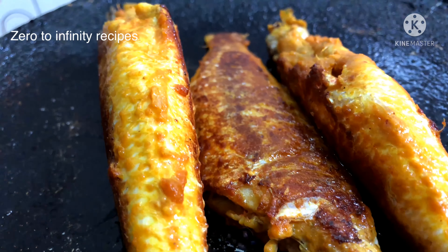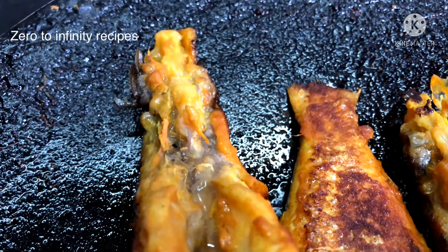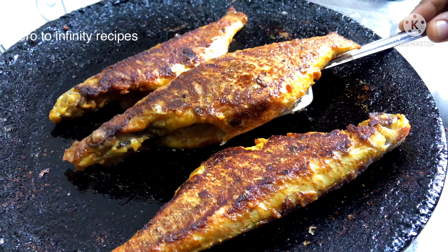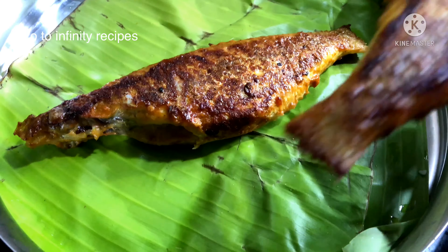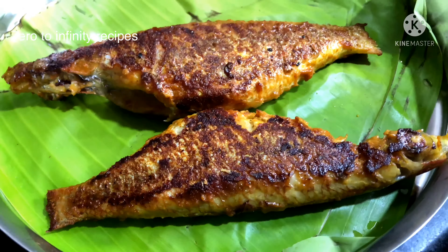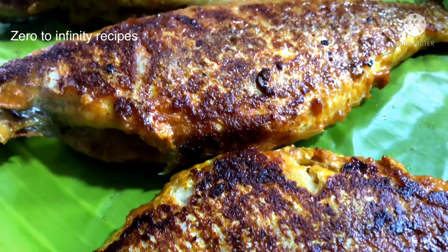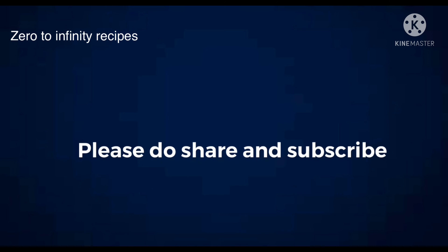The masala is very soft. Let's fry the meat — now the serve is ready. You can try this recipe, it's perfect for you. If you liked this recipe, please like and share this video. Thanks for watching!